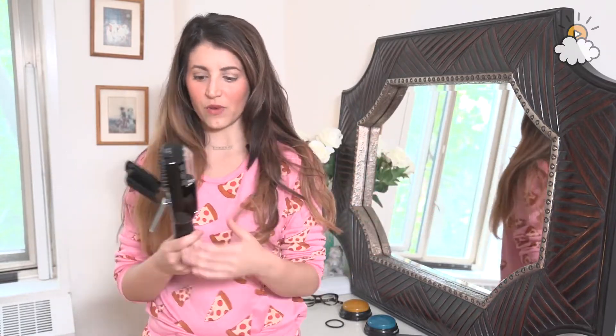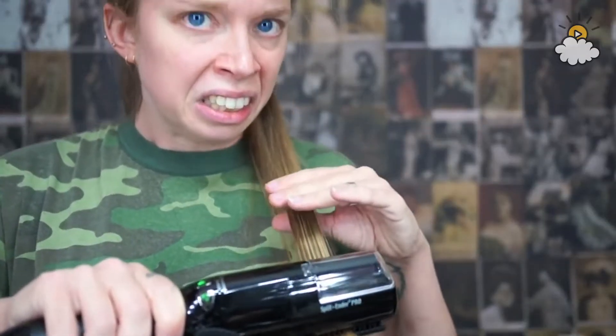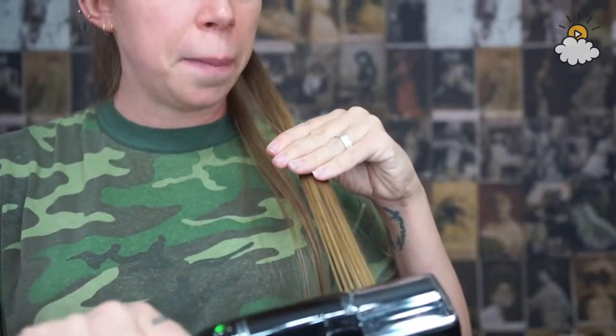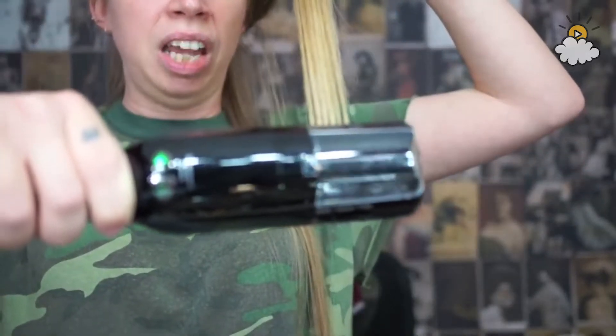I'm going to watch the instructional video so you can watch it with me. That seemed simple enough, I guess. I still feel like this has a high potential to just cut my hair off.